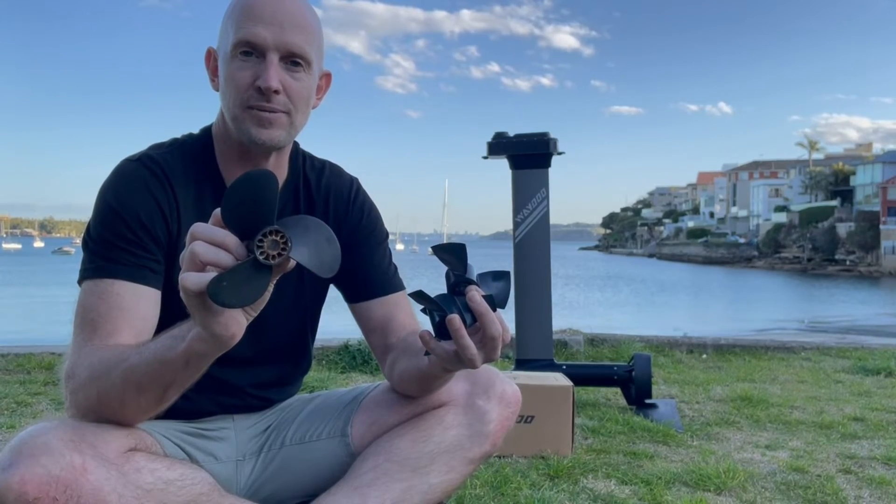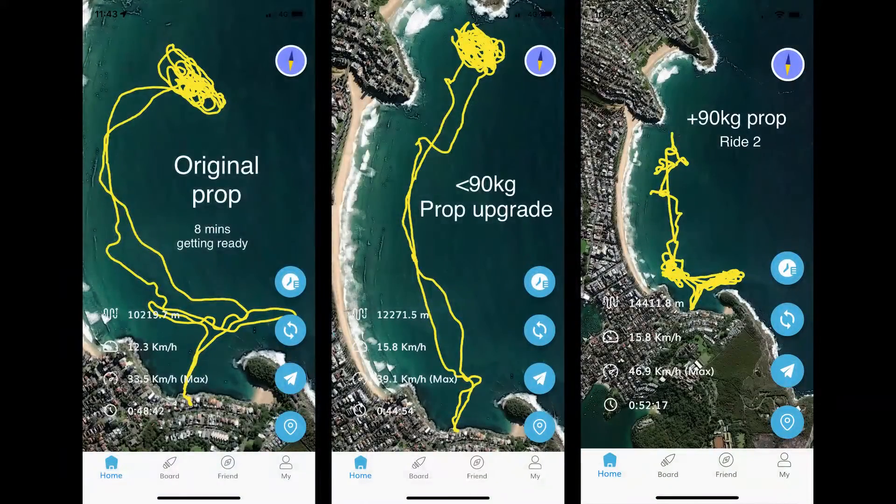ready to move on to the next one. So I did a head-to-head trial between the three props, and for my ride style and body weight — which is 88 kilograms — the plus 90 kilogram prop was the best performing prop. It gave me a longer ride time and a longer distance overall, and that was because I was using